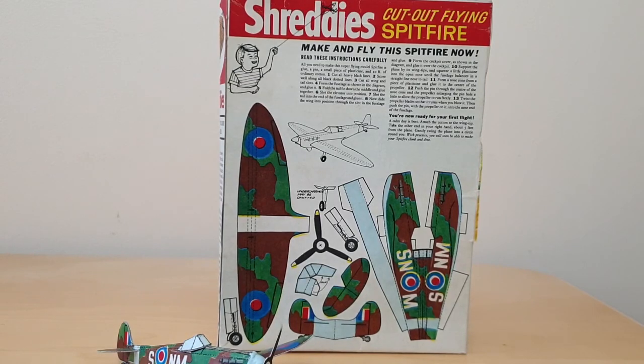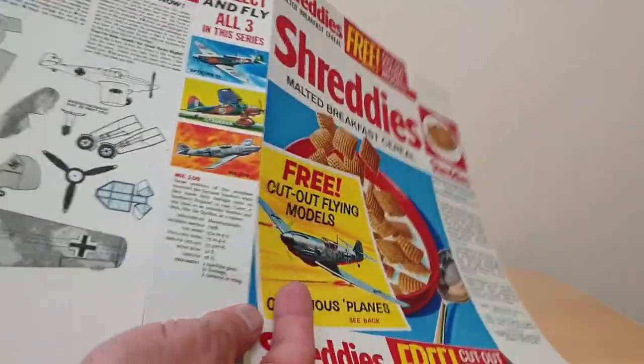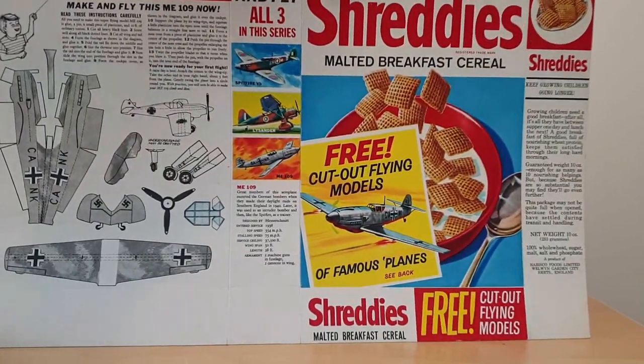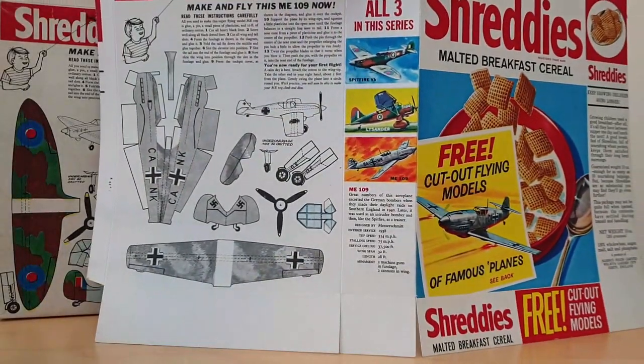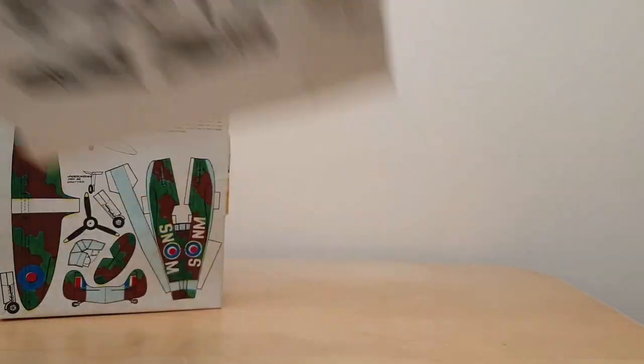I was quite fortunate to also get some mint packets for this one as well. So this is what they looked like when they came out from the Nabisco factory — that's the full flat-packed model, in this case of the Me 109. So a nice little item to have.